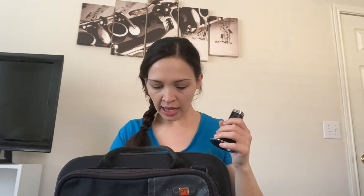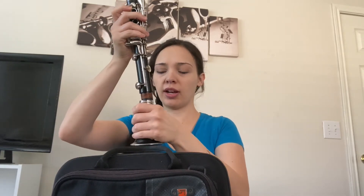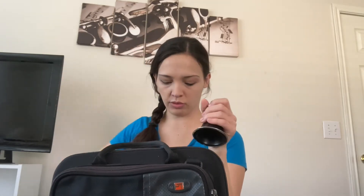Next you'll see two long pieces with keys. You're going to take the bigger one and it should twist right in. If you have the wrong one it'll just go right in and it won't stay — it'll be too small. So we're going to take that bigger one and twist it in.